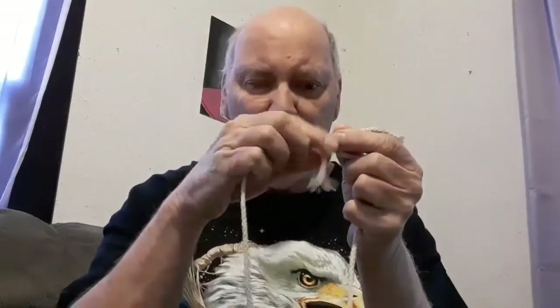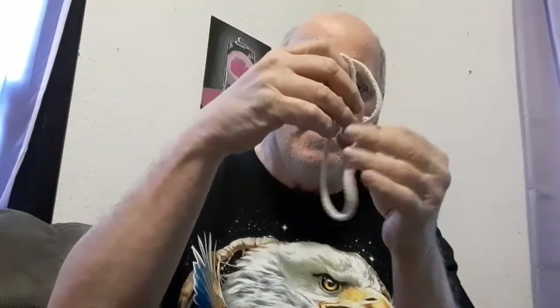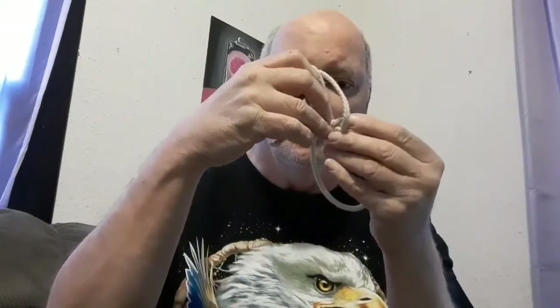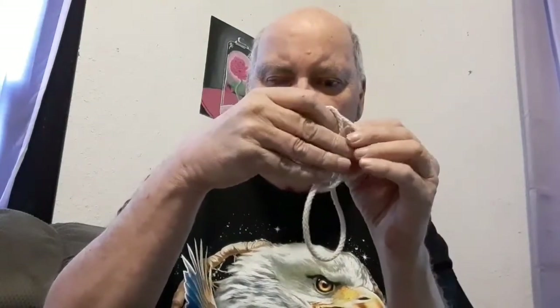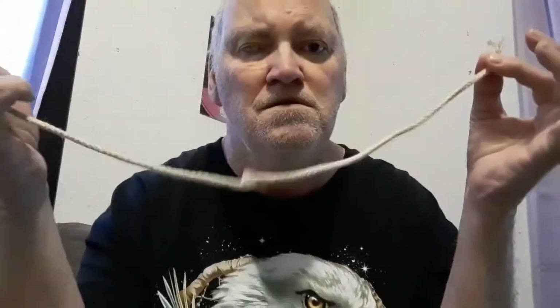I have a poem that goes with this. Two knots you are, and two knots you'll be. I see you're not two knots for me.